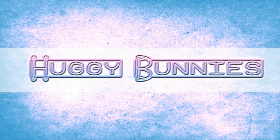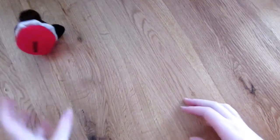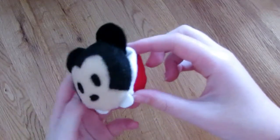Hello and welcome to another video by Huggy Bunnies. Hello everybody and welcome. Today I'm going to make a Tsum Tsum Macaroon and I'm going to make Minnie Mouse today. Because you guys really loved my Mickey Mouse video, I thought it would be fun to show you how to make Minnie Mouse so Mickey Mouse has got a friend. Let's get started.